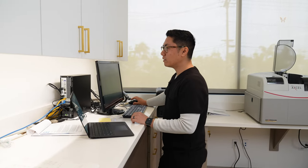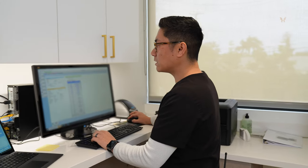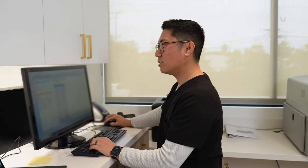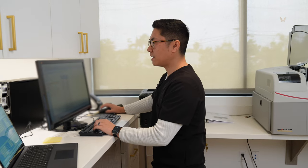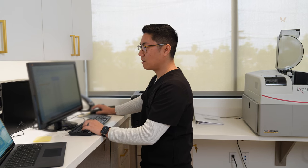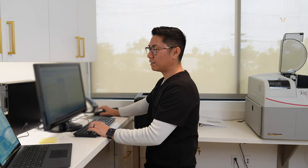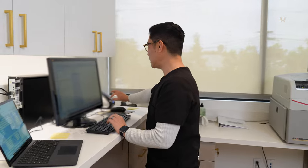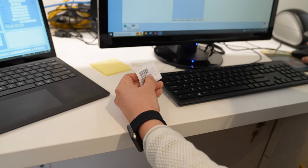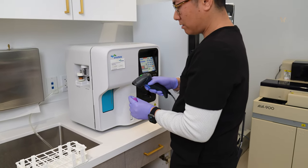Right now I'm putting in an order for lab work for one of our patients. Every patient has their own ID, so there's no confusion — samples won't mix up with other blood. The results will save and back up every week, so we'll have them if they need it right away or later down the line. It's always in their file. Once I put in the order, it prints out a little receipt with a specific barcode, and I can scan it into a machine and it reads it as that specific patient.